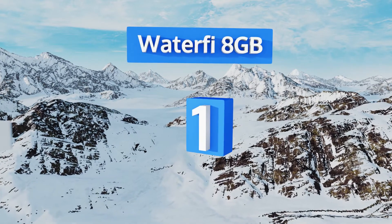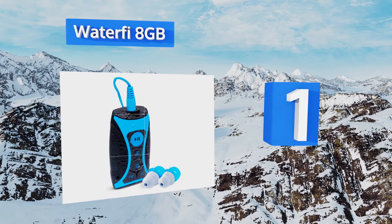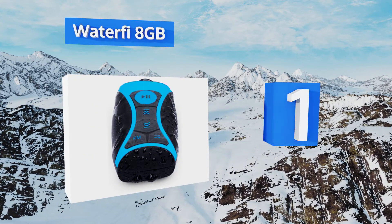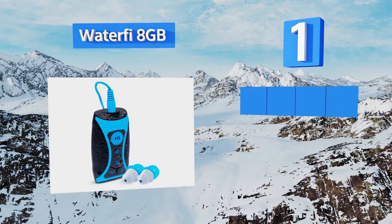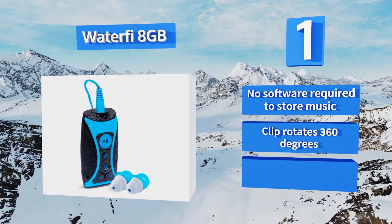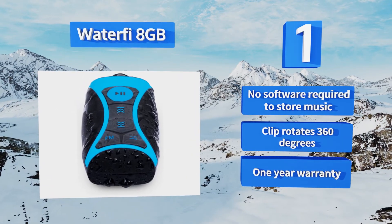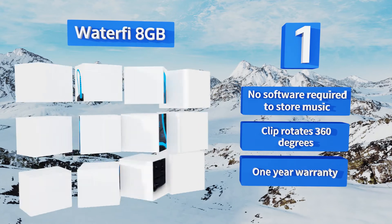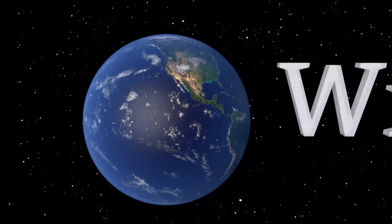Taking the top spot on our list, the Waterfi 8 gigabyte is capable of storing up to 2,000 songs, so you can load it up with a significant library for all your aquatic exercising needs. It can be submerged safely in up to 30 feet of water without letting in a single drop. No software is required to store your music, the clip rotates 360 degrees, and it's backed by a one-year warranty.